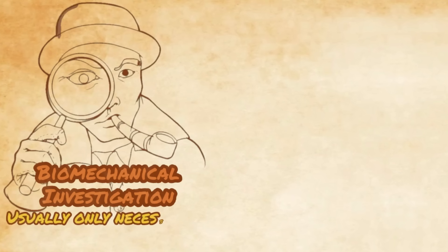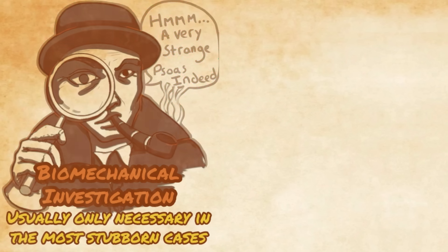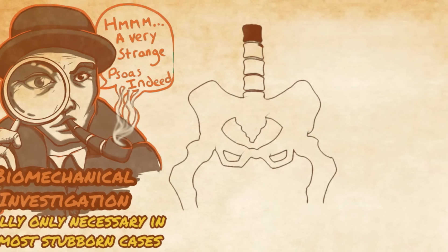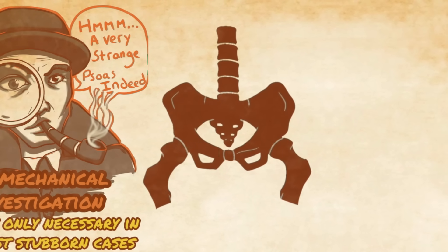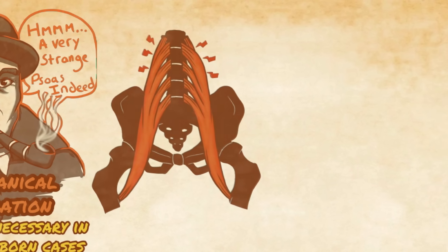While you can analyze and discover the exact cause of your unique psoas dysfunction, for most people it's overly complicated and unnecessary. Simply being aware of the psoas and adding functional training for it into your routine is often enough to bring the muscle back into health and greatly improve overall body biomechanics. Here are three ways, true to the actual functioning of the psoas, that you can add into your training.